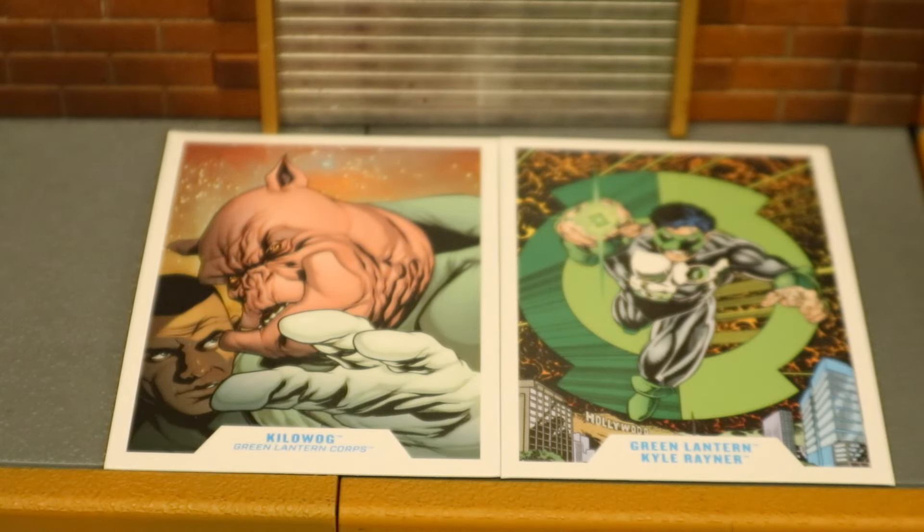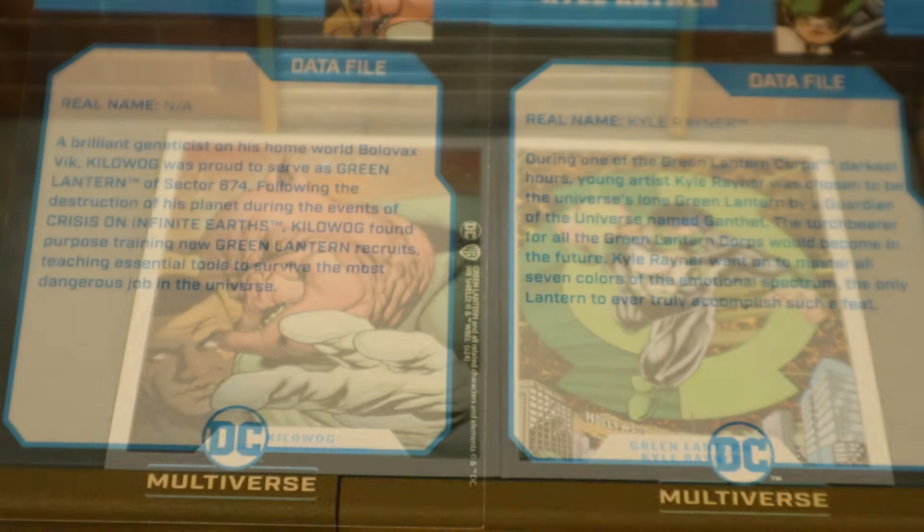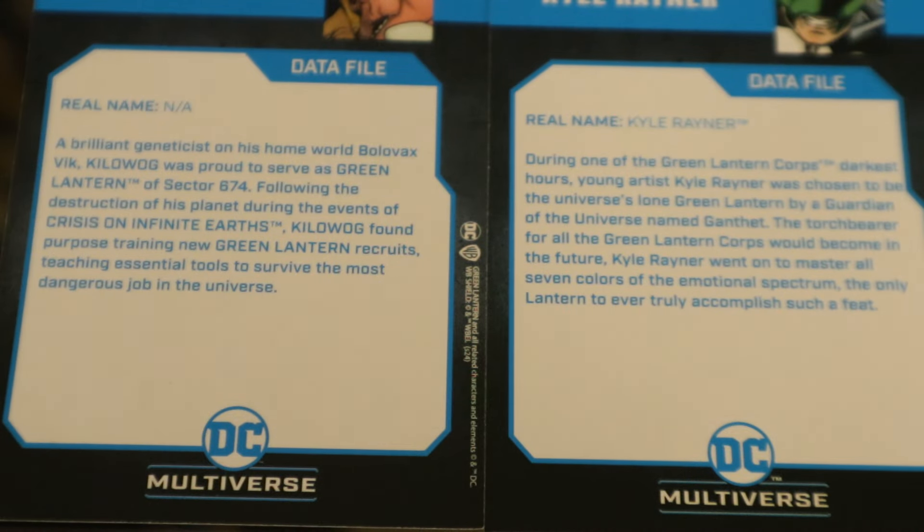Then we have their collector's cards. You can see Kilowog on the left, next to Jon Stewart, and then Kyle's card on the right. Here's the back side of the collector's card, in case you guys want to read them.